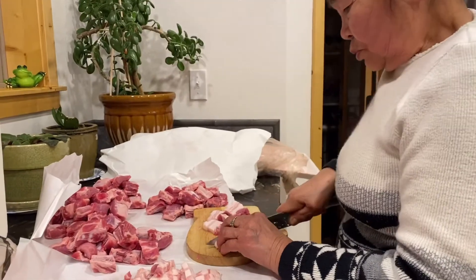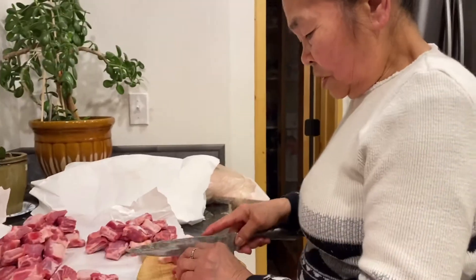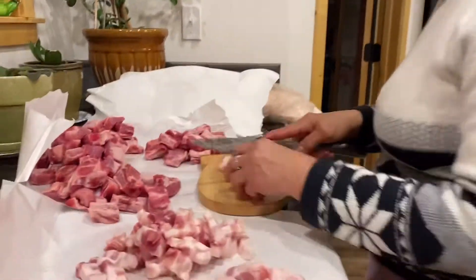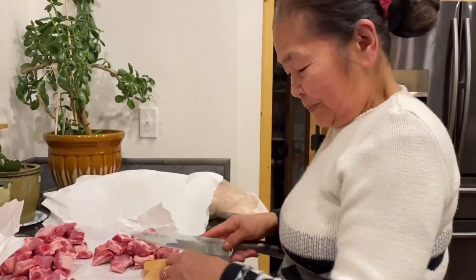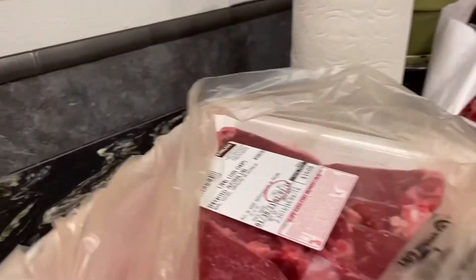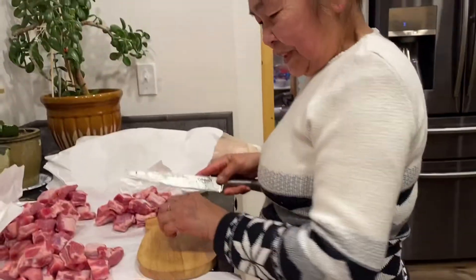Hi guys, this is Pinay USA. So here's my mother cutting some meat. What we usually do is buy bulk meat at Costco and then cut it little by little, like what mother's doing, and then put it in a freezer. If we need a little meat — for adobo, sinigang, or anything like that, or barbecue — we can just pick whatever meat we want. We buy bulk because it's cheaper and economical.